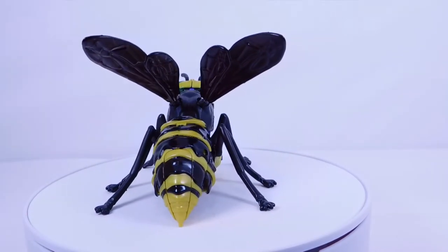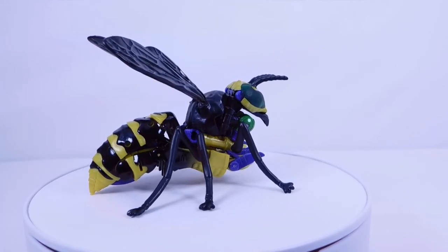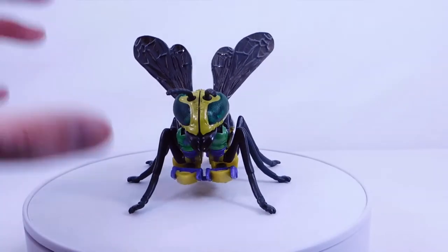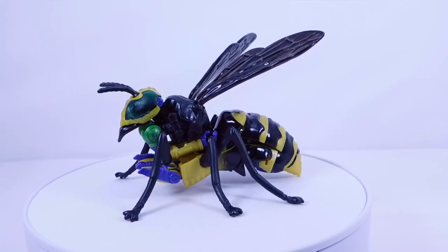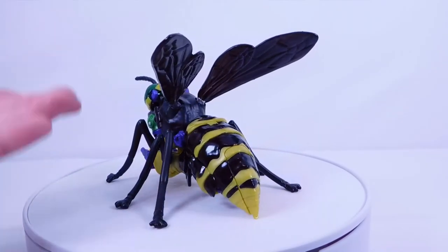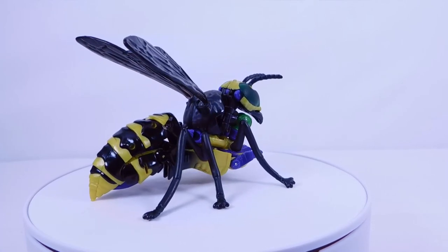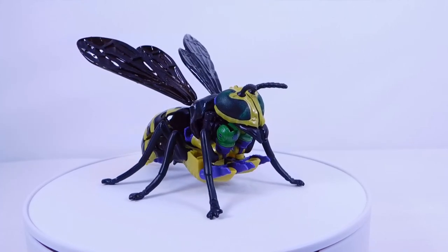I would much rather have a good accessory with poor storage than a bad accessory with okay storage. Let me know what you think of this figure in the comments — is it an improvement from Waspinator, about the same, or worse? In my opinion it's a slight improvement stability-wise, though the wings are a little looser. Overall a very good figure — I highly recommend it. I got all three Walmart exclusives on eBay. I already reviewed the other two so go check those out. Hope you enjoyed this video and I'll see you next time.